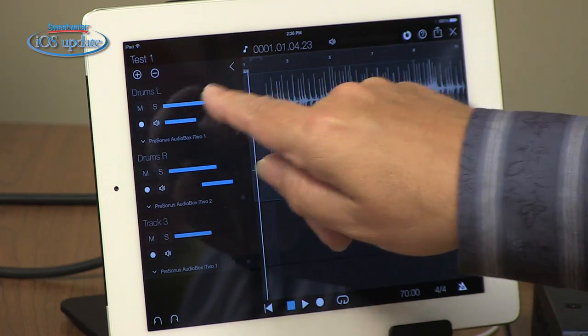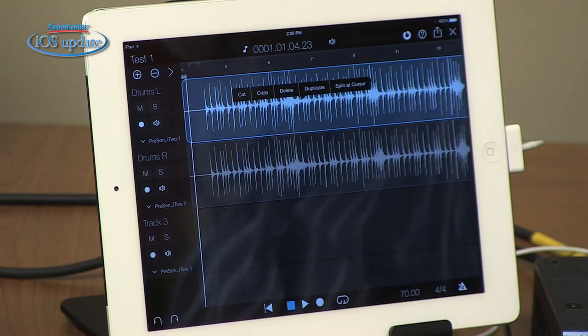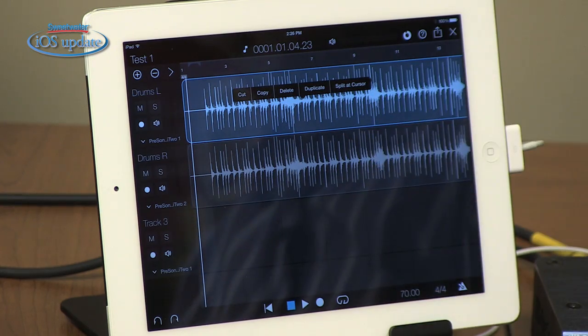We can also do very basic mixing inside Capture and Capture Duo — click the arrow to open that up. We have a level control at the top and a stereo pan control below. Once you have audio recorded, you can do some basic editing: double-click on a waveform to cut, copy, paste, delete, or duplicate audio, which lets you chain together loop-style. You can also split at the cursor to edit something out. For anything more than that, you'll want to transfer over to your computer.